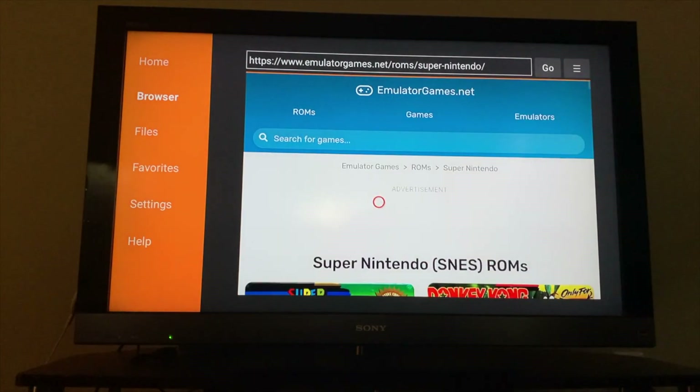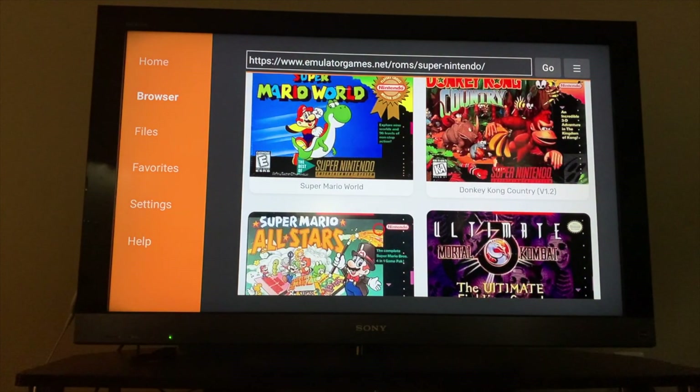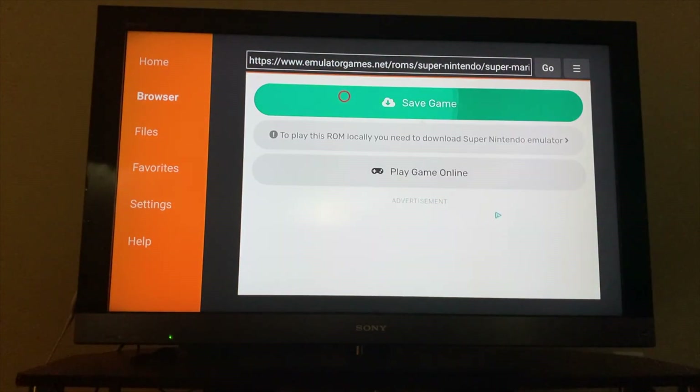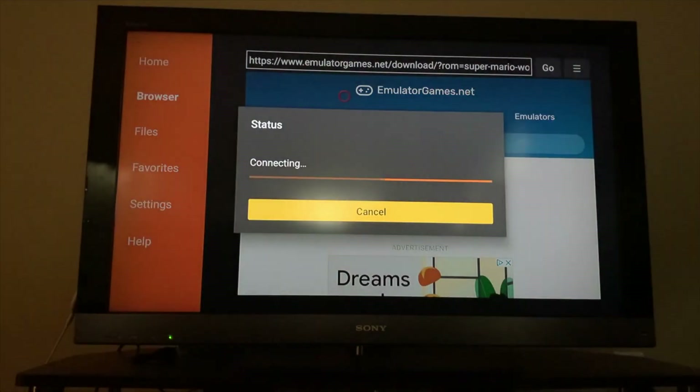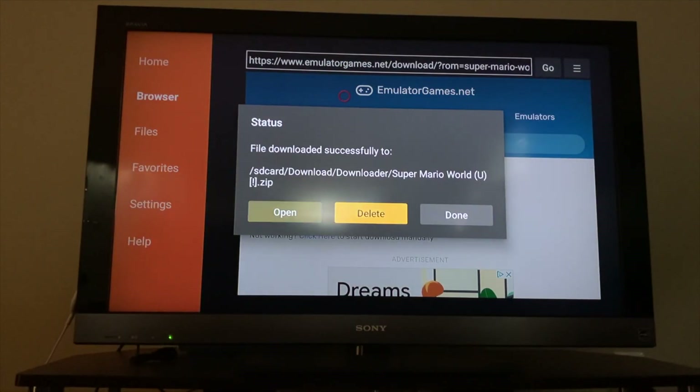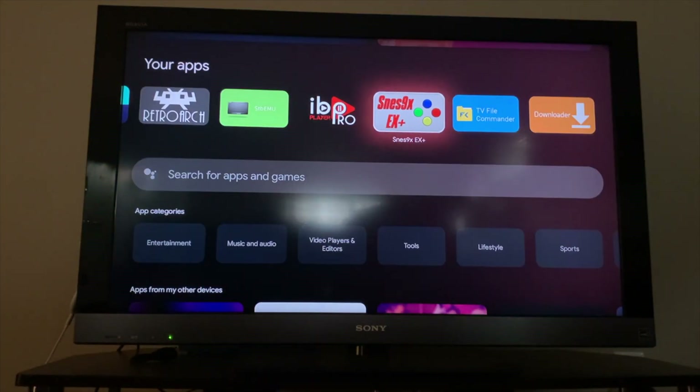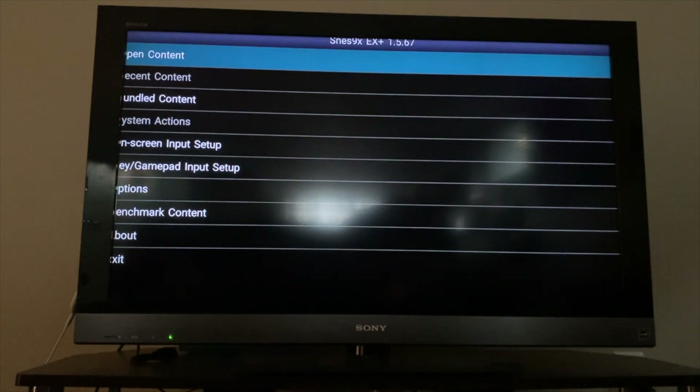Find and click on any site that offers ROM downloads. Select your game of choice and download it. When the download is complete click done and press the home button on your remote. Navigate to the SNES 9x app.